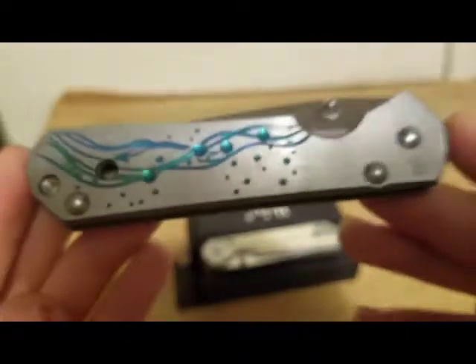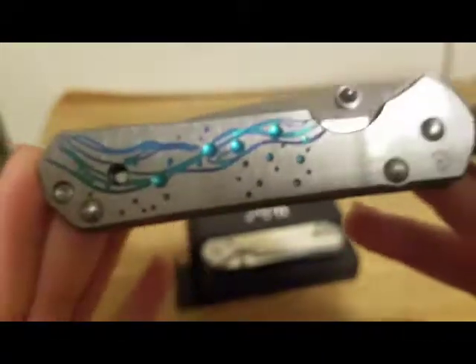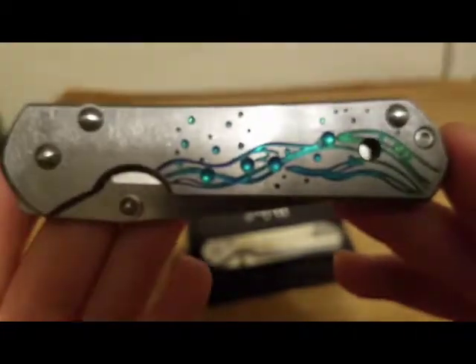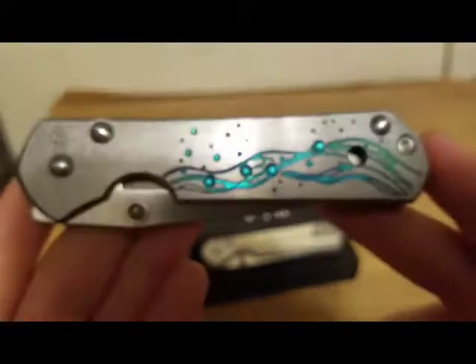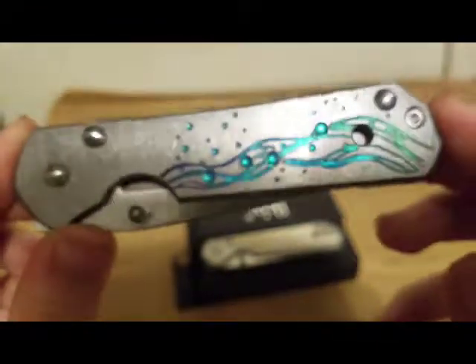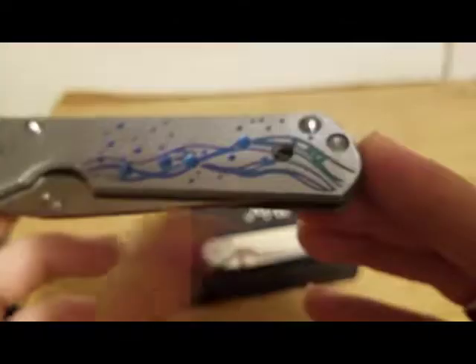You can pick this knife up on certain websites for around 45 to 50 dollars — through some other websites it can cost more. For comparison, an authentic Chris Reeve is about $450 to $500. Of course you do not get Chris Reeve quality with this knife, but if you just want to say you have a Chris Reeve, or you like the design but don't want to damage an actual one, you can pick this up for 45 or 50 bucks.